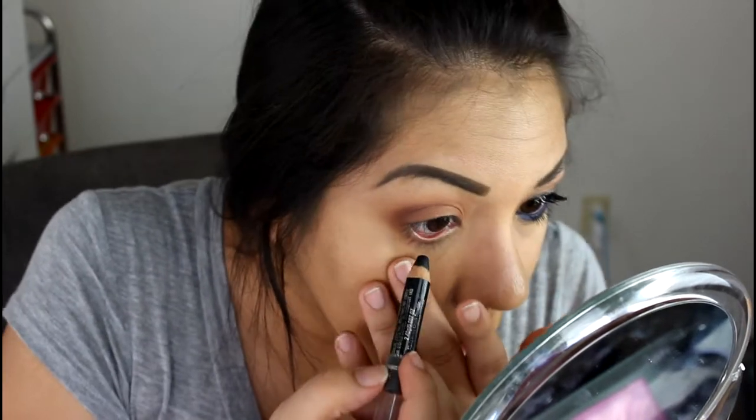Next, what I'm going to do is go in with my L'Oreal black jumbo pencil. And I'm only going to tightline my upper line because on the lower lash line, we're going to put some color there.